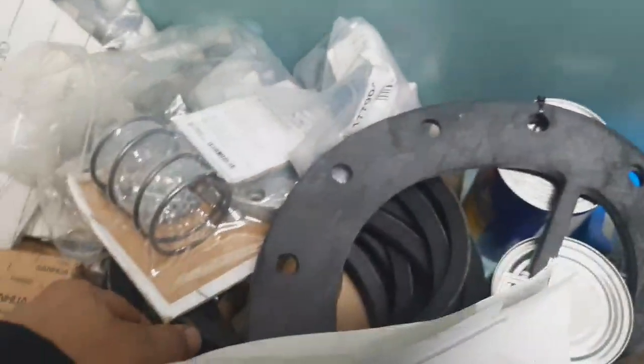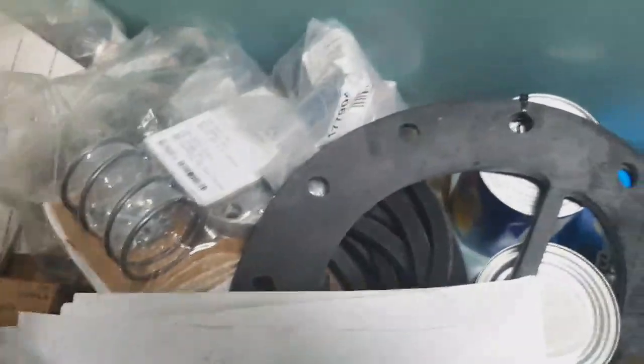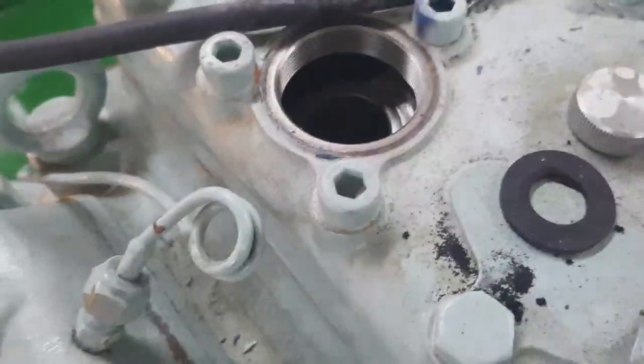We need to remove all the springs. Unfortunately, for this aircon unit we don't have any spare parts — only the solenoid coil. Luckily we don't have a spare for this, so we proceed with what we have.